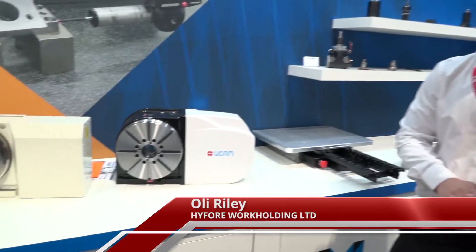Ali, I wasn't aware that Hi4 Workholding supplied rotary tables. Yes, it's one of our newer products that we've added to the range, so it's definitely a useful thing for us to have in there.